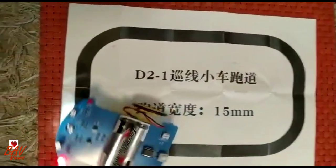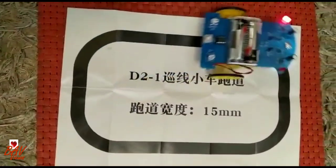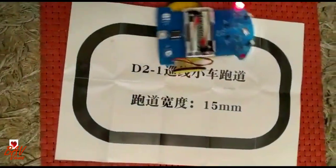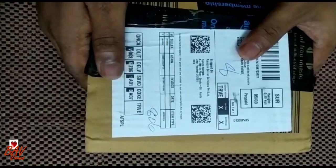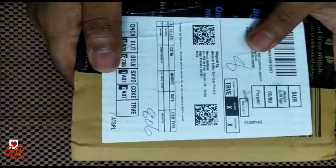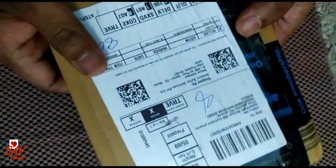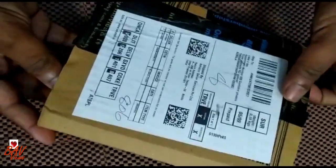See how it is turning — it finds the trace, the line, and it goes accordingly. Hello friends, today I'm going to unbox a pathfinding robot I ordered through Amazon. Just today I got it delivered, so it has good packing. Let us see what is inside.